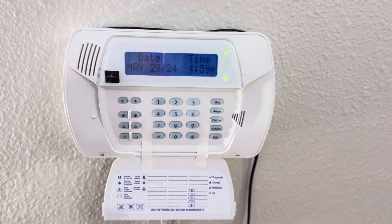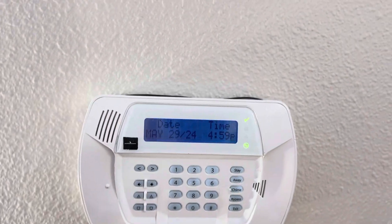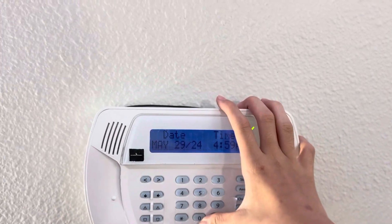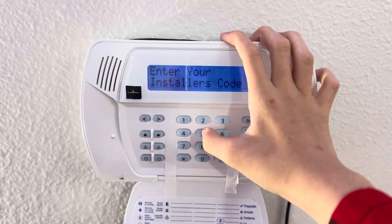This is a tutorial on how to add a key fob to your DSC Impossa system. To begin, make sure your Impossa is disarmed and then click star 8 and enter your installer code.